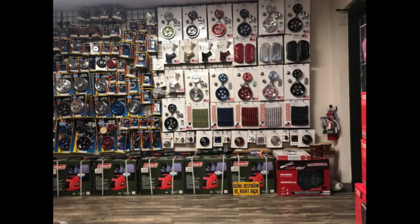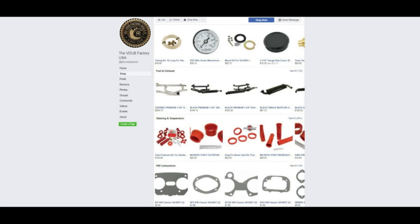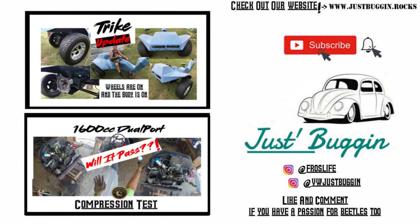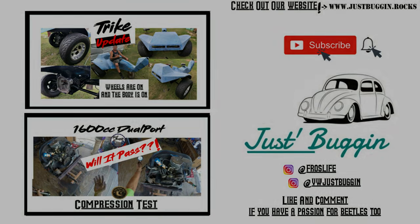The V-Dub Factory is a family-oriented shop that offers VW parts at a more affordable price with excellent customer service. Come down to the V-Dub Factory in Ocala, Florida. Hey guys, it's Don — I hope you liked the video. If so, hit the like button, leave a comment below, and hit the subscribe button. Stay tuned for another video of a 1970 convertible Beetle that we are introducing — it will be for sale when we finish the repairs. Have a Just Buggin of a day!